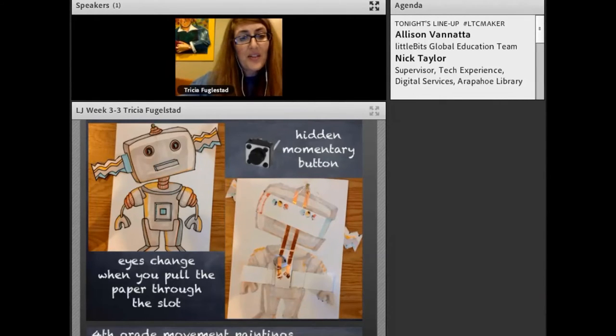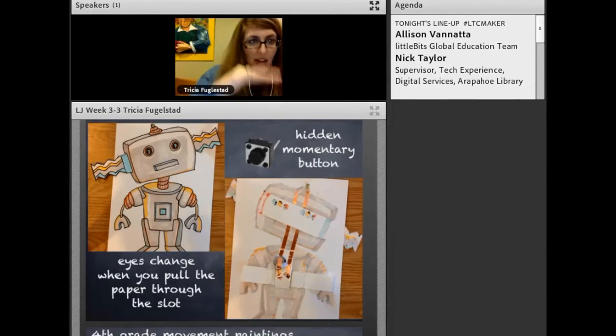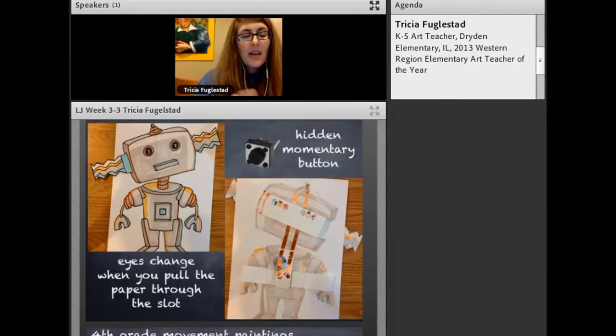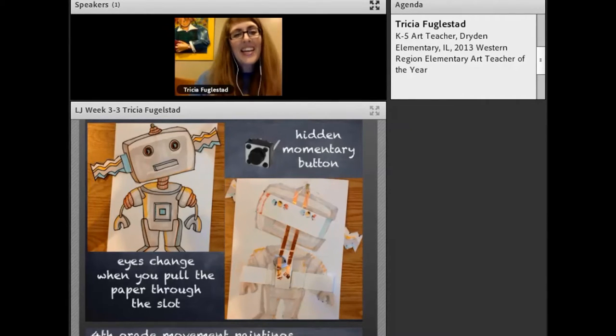I played with some other ideas before I started with the students. I bought some momentary buttons, trying different ways to close the circuit so we don't have to rely on a flap. Instead, the circuit is already closed through the button, and when you press it, the electricity gets to the LED and lights it up. It also makes a really cool clicking sound, so that's worth it.